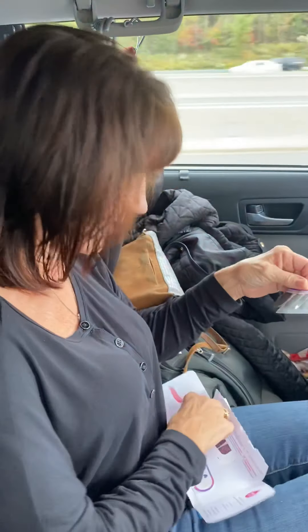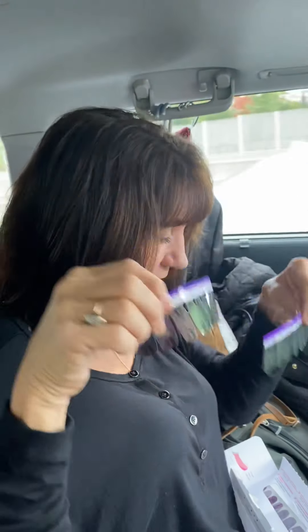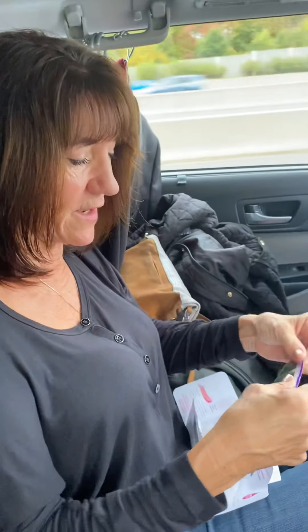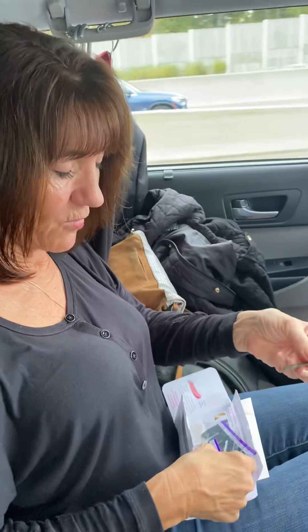I already did the alcohol prep. Just to show you what comes in a package — two of these. I'm going to be using three different packages to make this one, but I can save it, put it back in here and save it for another time. I already know my sizes.